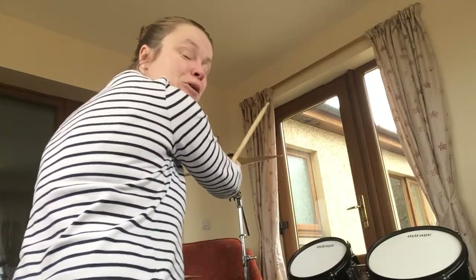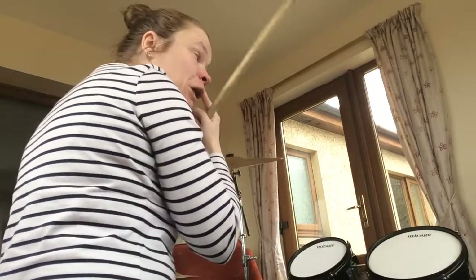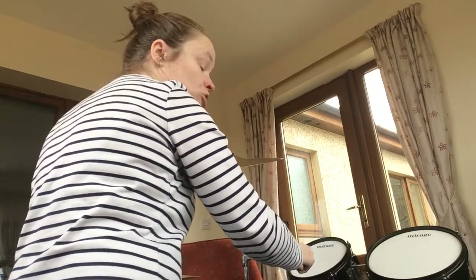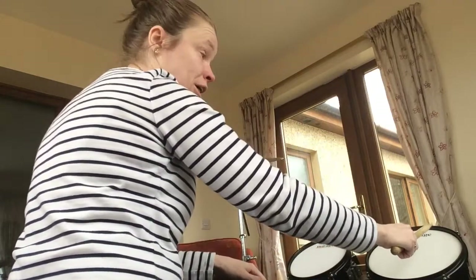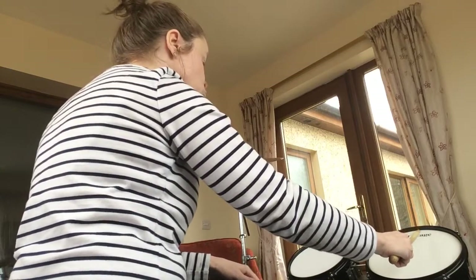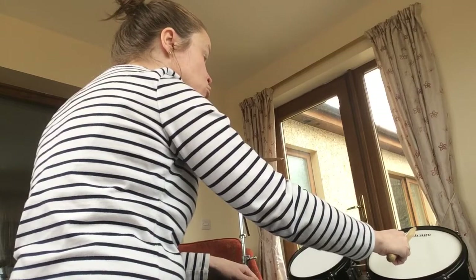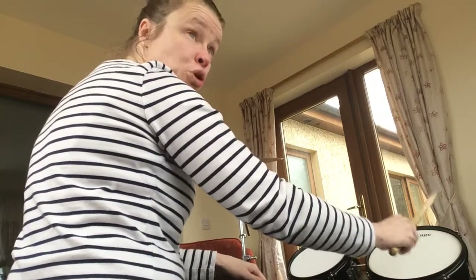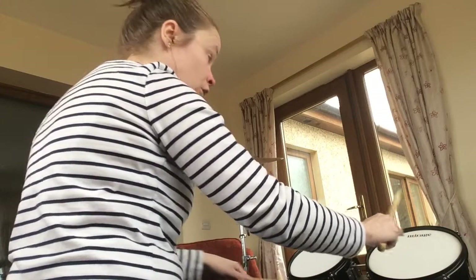Slip-ups happen to us all, but that's the start of your bar three and I've played that a few times for you. Now what you need to do — after your last snare drum — you need to move your hands across to the other side of your kit to use tom two and tom one.